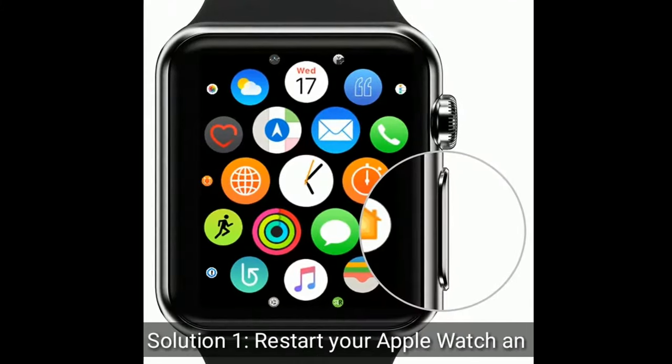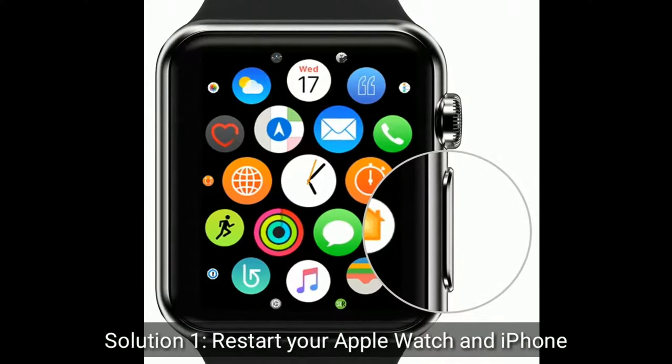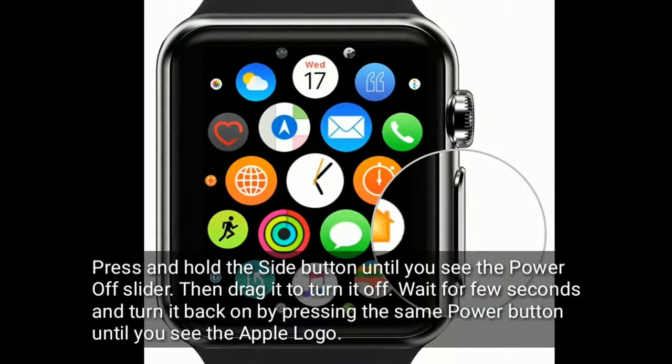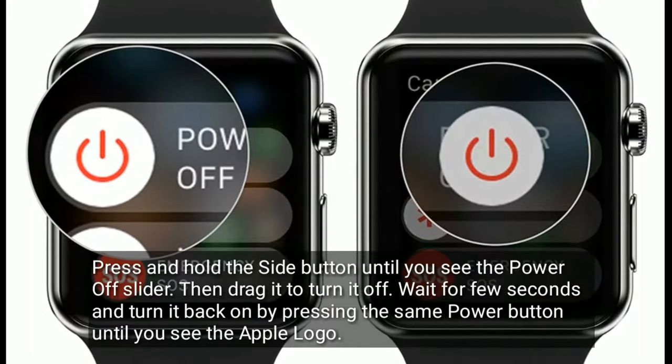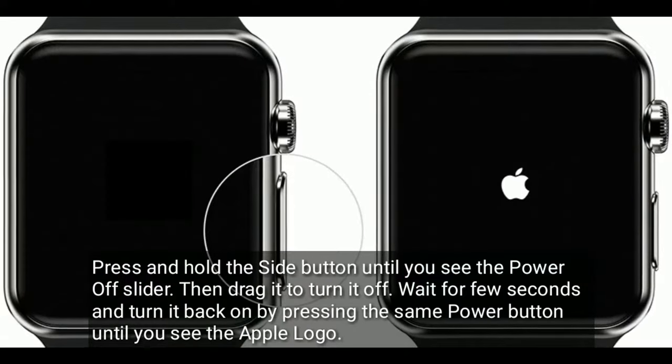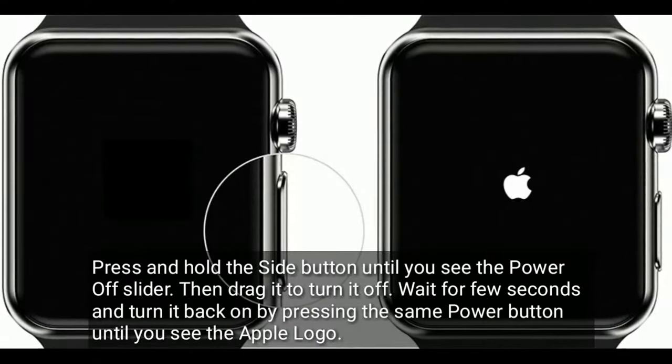Solution 1 is Restart your Apple Watch and iPhone. Press and hold the side button until you see the power off slider, then drag it to turn it off. Wait a few seconds and turn it back on by pressing the same power button until you see the Apple logo.